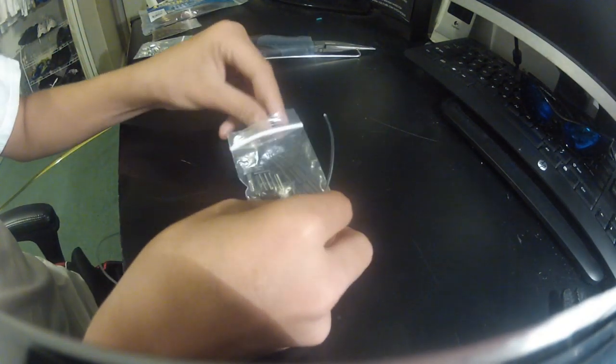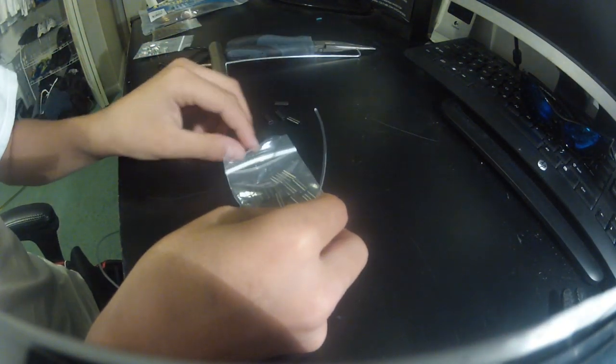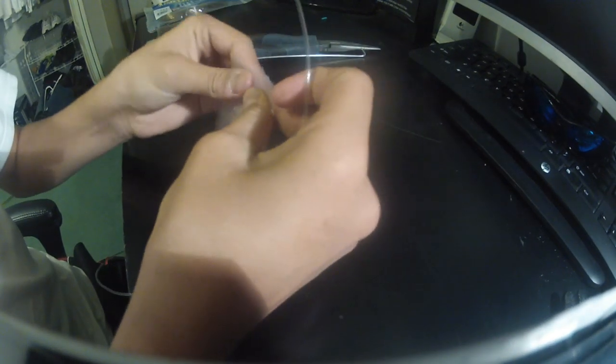That's all for the mono. Now you have to crimp it. Get your crimps — I use four for each rig, so there's four. Now you've got your four crimps right here and you're gonna need two thimbles — there's two.